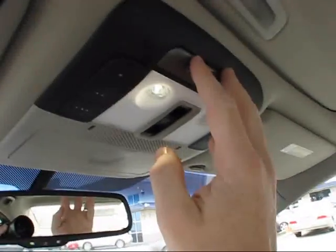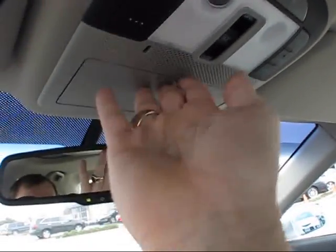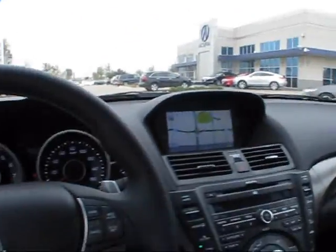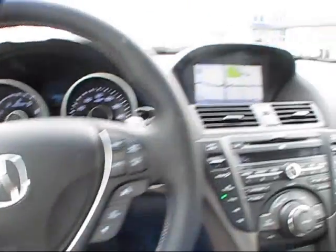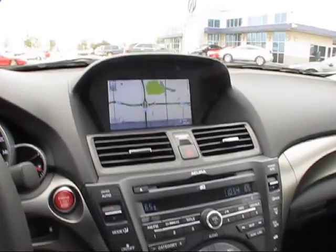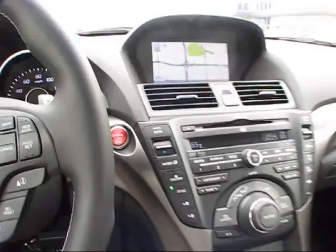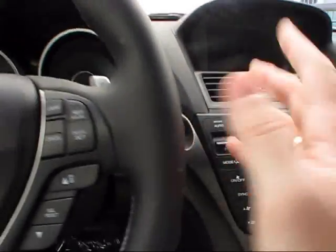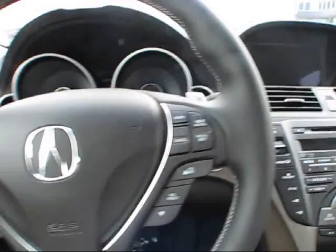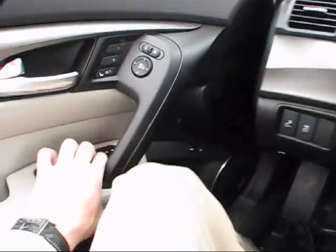There are also various reading lights, a Homelink garage door system, and your various light amenities. All around, this is one absolutely stunning looking TL. For such a newly refined model, there are plenty of creature comforts to look at. Let's go ahead and turn off the engine — you'll hear the steering wheel lock itself into place upon immediate turn off of the vehicle. And with that in mind, let's go ahead and check out the rest of the features of the TL.